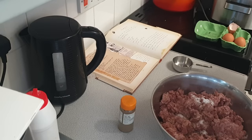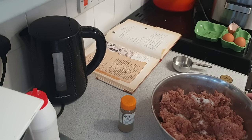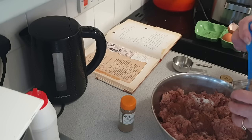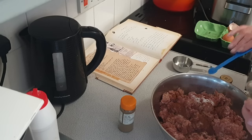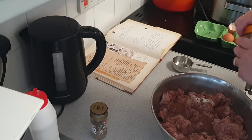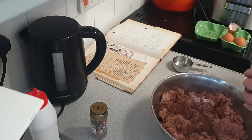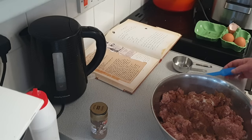Two teaspoons of nutmeg. I'll use my baby half-teaspoon measure, so that's four half-teaspoons. Two teaspoons also of powdered dried coriander seed — again four of the half-teaspoon measures. Right, now more mixing.